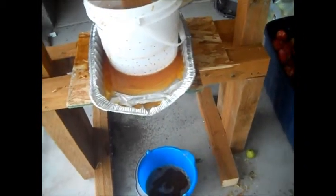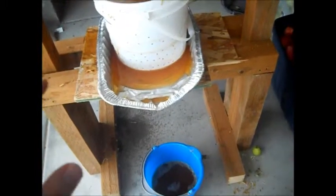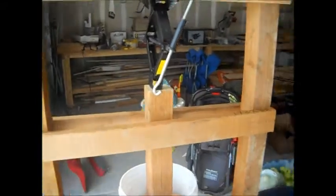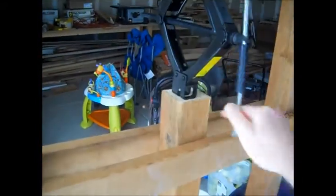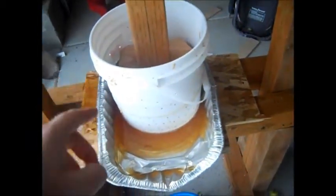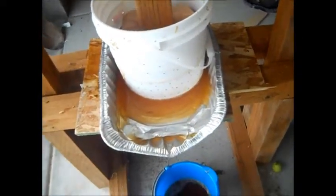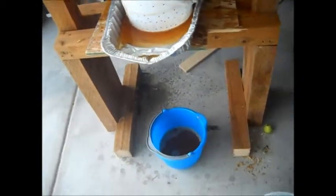After you press it once and you get all the juice out that you think you can, then what I like to do is remove the pressure off of the press. I'll remove the pressure and then I will take my pulp from within the bucket, turn it over on its side, and press it one more time. That way I know that I got most all of the juice.